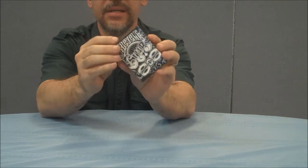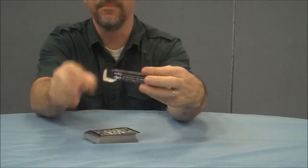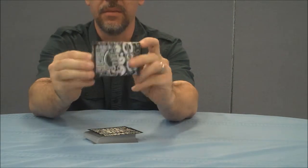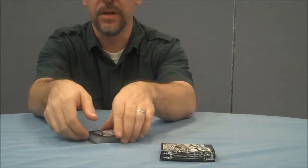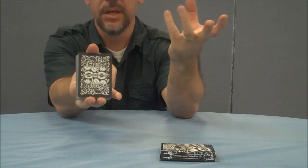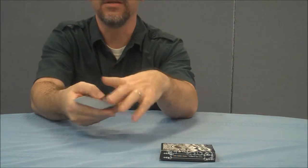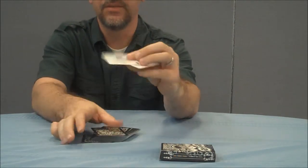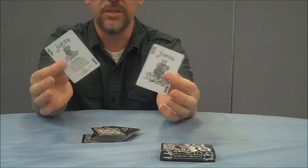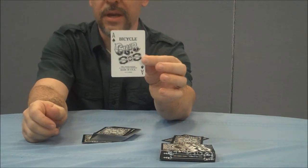This is the Club 808 deck. The tuck box is pretty much just the back design and your standard bike box. The back design on this is kind of like an urban street, graffiti-esque type of design. With the deck, it's pretty standard. Even the jokers — you're going to get the one guaranteed joker and then the one standard joker. The Ace of Spades is, of course, different — it has the Club 808 logo.